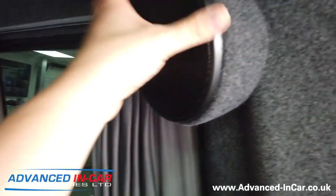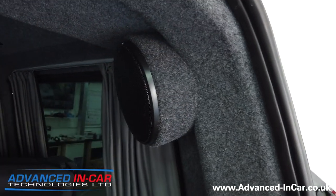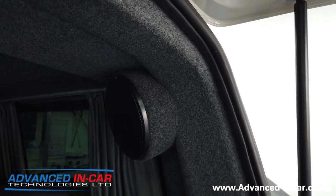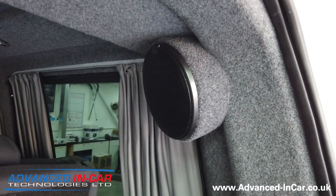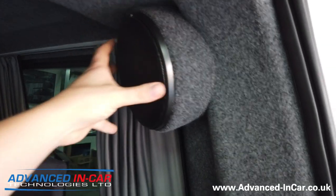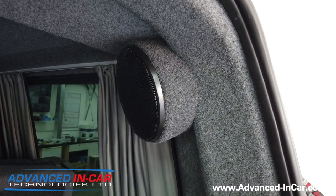These ones are 6.5 inch - 165mm - and in this particular one we've installed the Audison AX 6.5. We've then put our own speaker grills on top of them because they're quite shallow, and it's just a really nice fit.